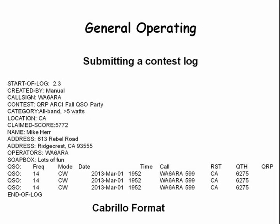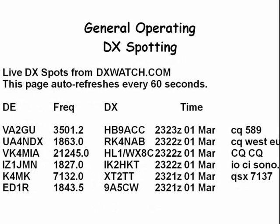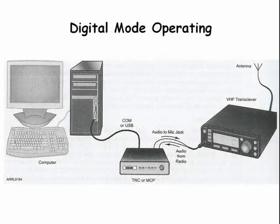After the contest is over you can submit your log manually or electronically. The preferred electronic format is the Cabrillo file. DX spotting websites use hams worldwide to log the stations that they are hearing. Here is an example of a listing on the DX Watch website.